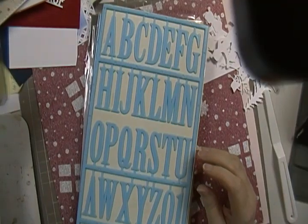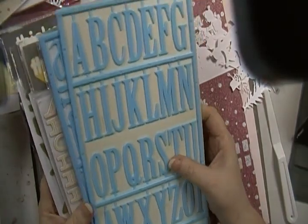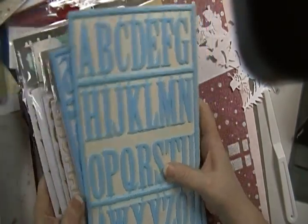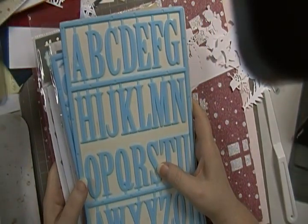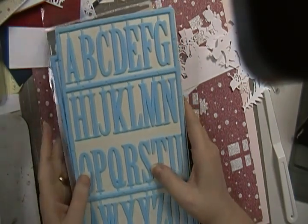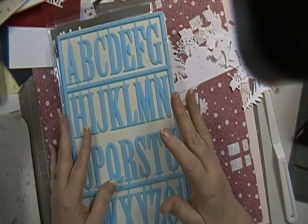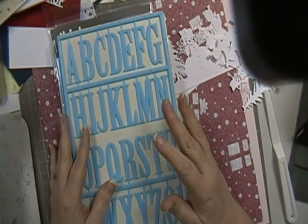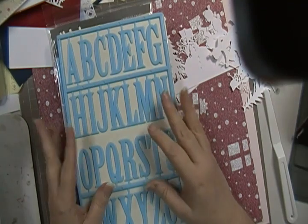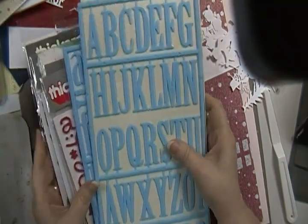Hey guys, this is Scrappy K Sue. I have another de-stash — this is another one from the past I'm trying to get rid of. I can't remember in my last de-stash if I went down; I originally had these $15 shipped and my note says I went down to $12 shipped, so I'm gonna leave it at that.